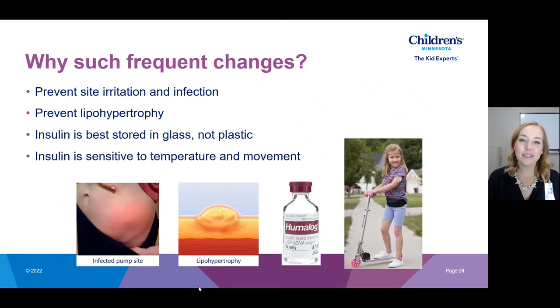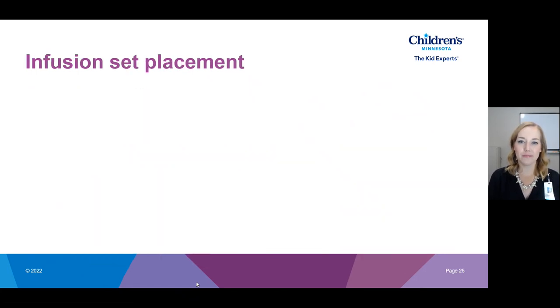Finally, insulin is sensitive to temperature — that's why we refrigerate it when unopened — but it's also sensitive to movement, which a lot of people don't know. When we're wearing a pump on our body it's moving up, down, forward, backward, side to side throughout the day, causing the insulin to degrade faster. By changing that reservoir every two to three days we can ensure the insulin in our pump is working effectively.